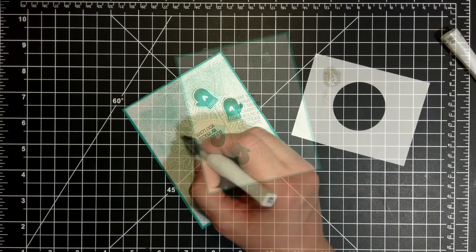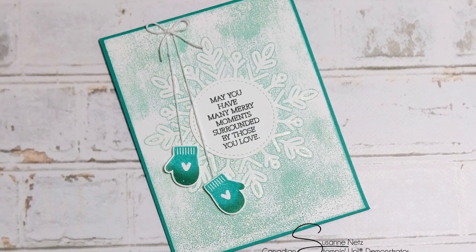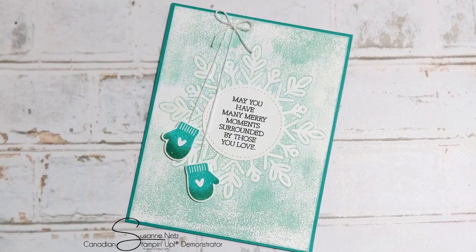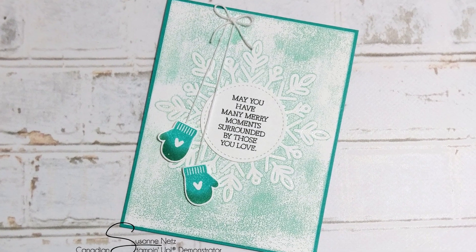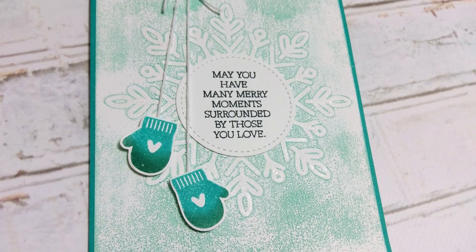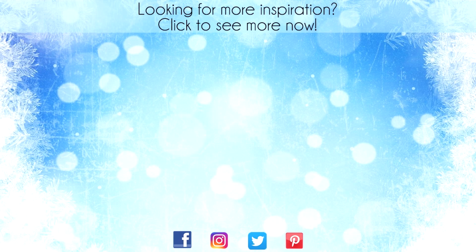Thanks so much for joining me and I'll catch you in the next one. Bye! Thanks for sticking around to the end of the video. On screen are two more videos for inspiration. Click on the Maple Leaf to visit my website or click on me to subscribe to my channel. Thanks again for watching.